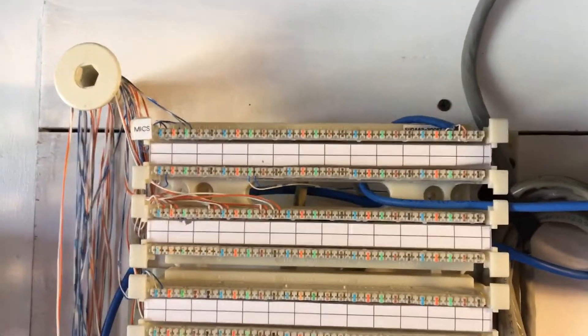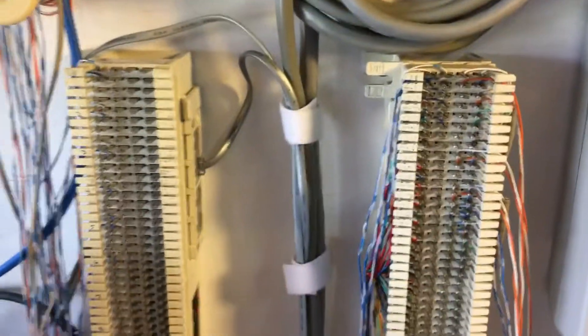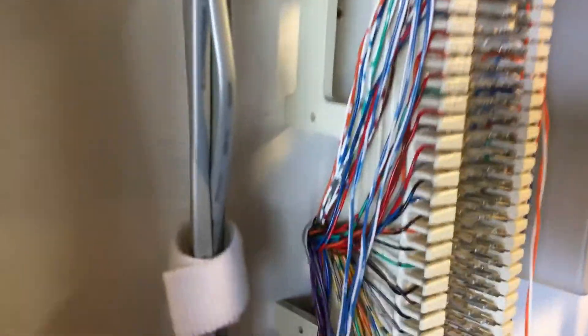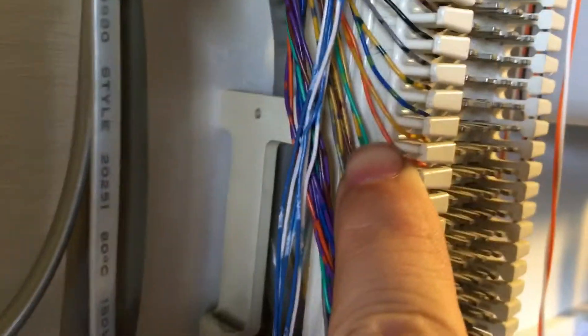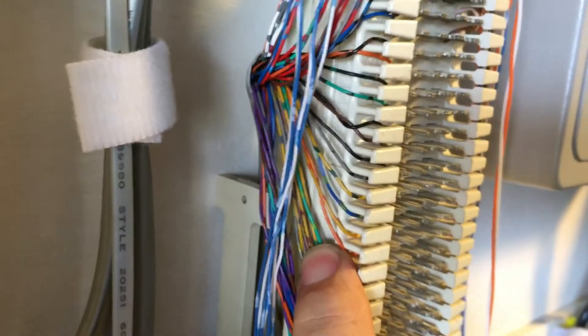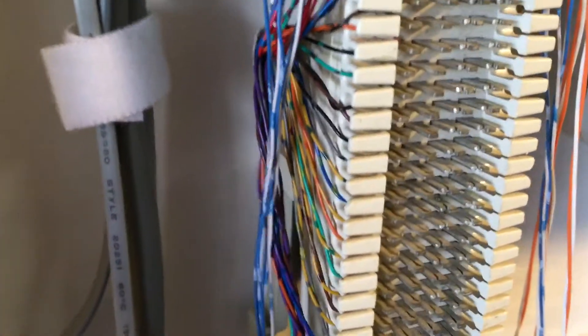These things right here are called 110 punchdown panels or punchdown blocks, so you might have those. However, you might also have these — these are called 66 punchdown blocks. Once you figure out where that cable is ending, whether it be on a 110 block or a 66 block, the nice thing with 66 blocks is you can actually find it by looking. I can see right here — there's my yellow-orange pair. See how it's yellow with orange spots and then orange with yellow spots? So if you find that on your 66 block and you know that's the second station cable, you can punch down onto the pins associated with that, and that will complete your audio connection.